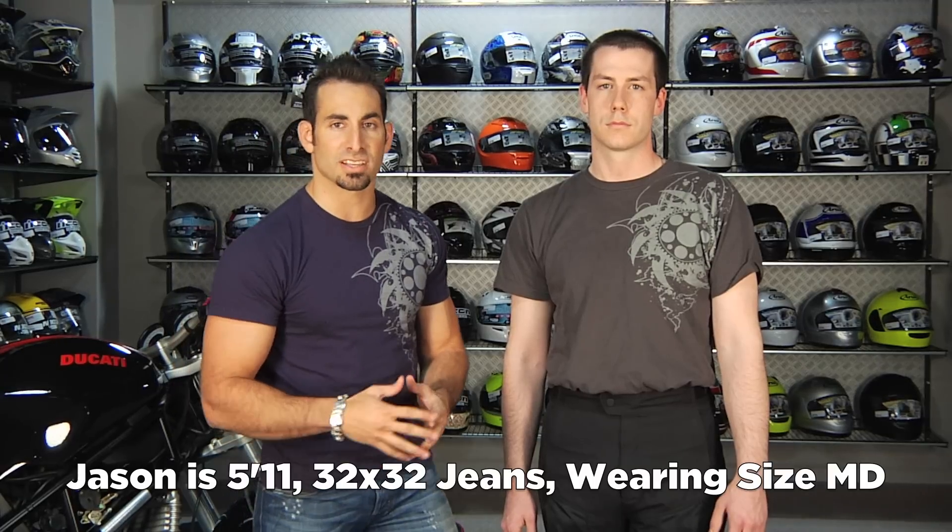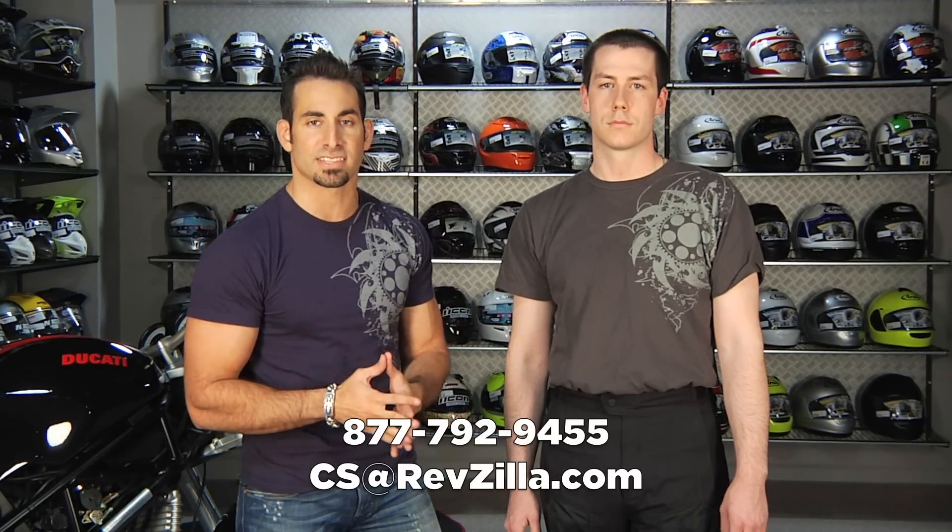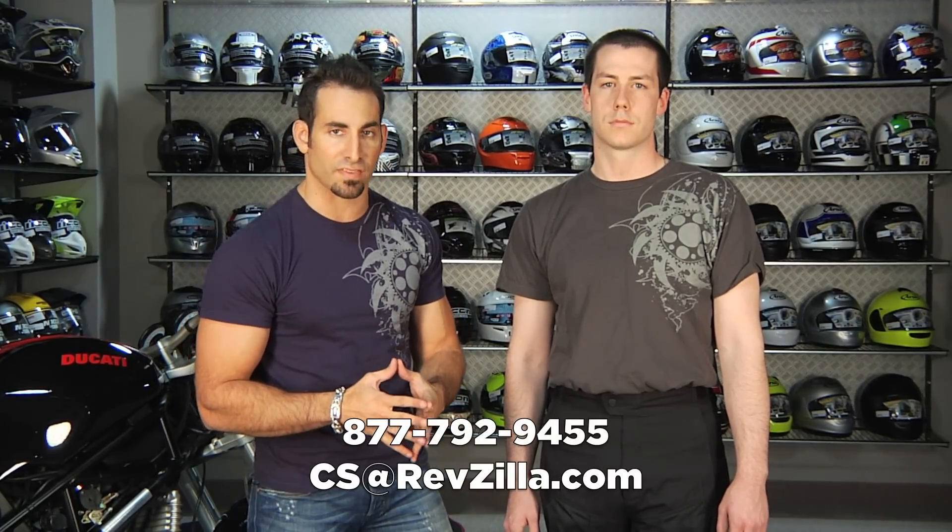So if you have any questions about the Rotor, shoot us a line. See us at RevZilla.com or 877-792-9455.